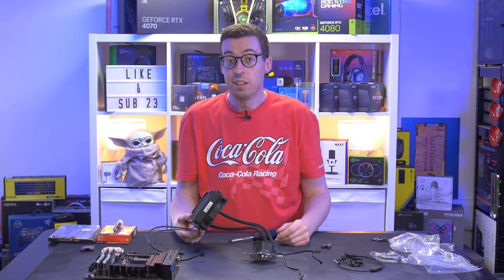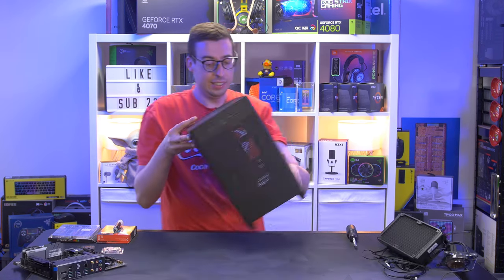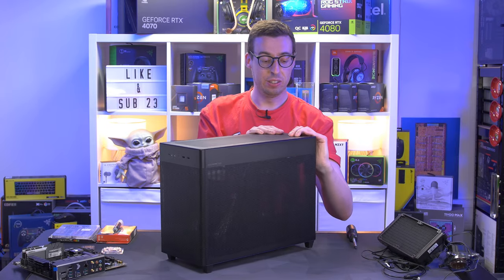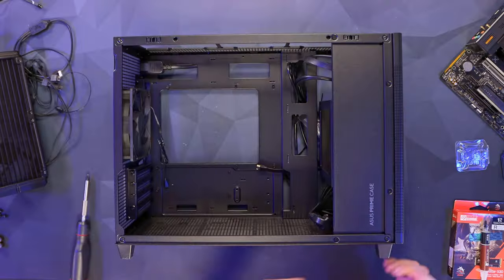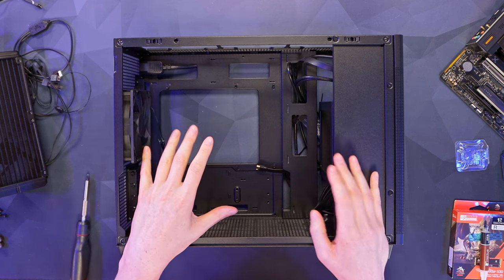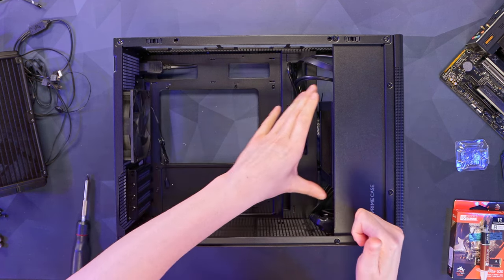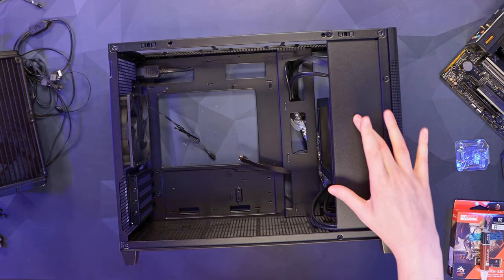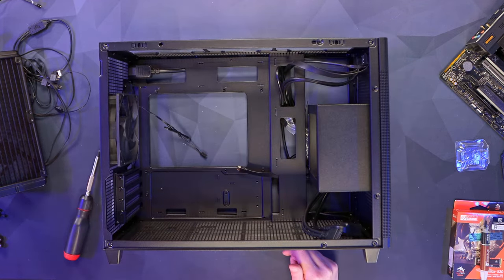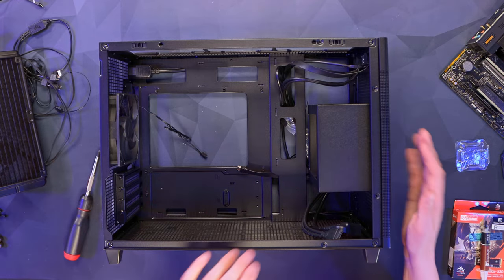Now we can bring the case in and start getting things installed. The Asus AP201 — I really like how easy it is to disassemble; you can literally pop every panel off. This case has a slightly different orientation than most — we've got the power supply at the front. Getting the little panel on the left-hand side off first with four screws gives us easier access to the front and power supply area.